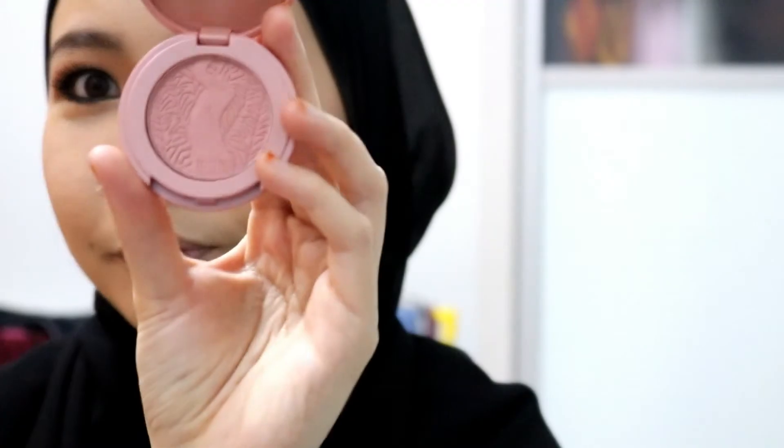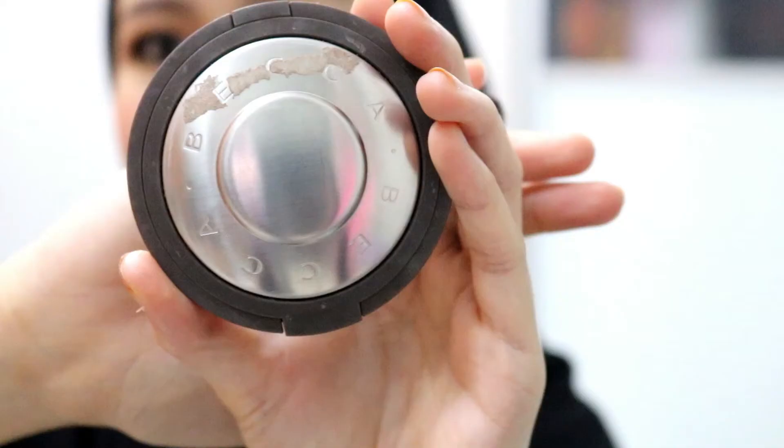Apply the liquid liner generously on the lower eyelid for a more grungy look. After you've done with your fake lashes and mascara, you can continue with contouring your face. Then apply a pink blusher onto the apple of your cheeks, and some Becca highlighter to turn your face into a glowing goddess.